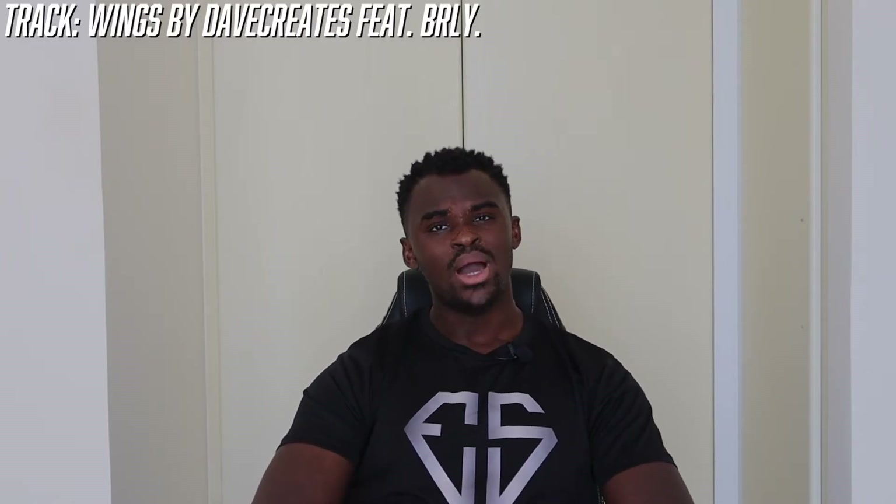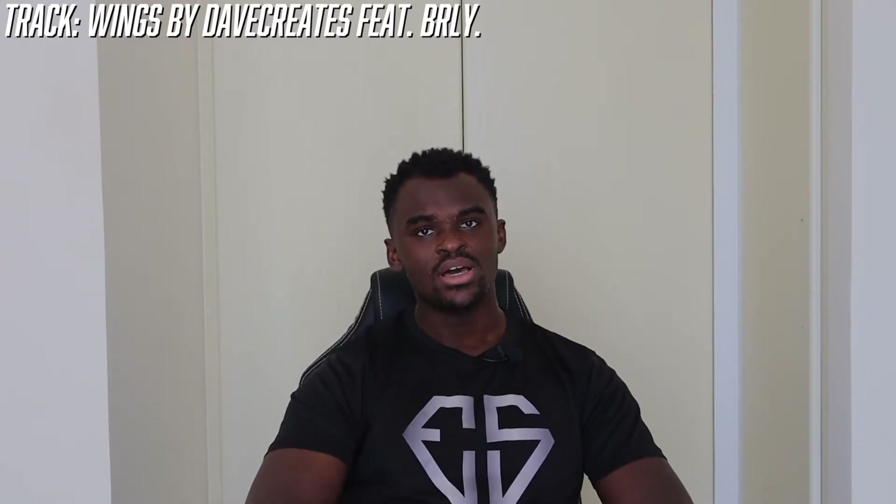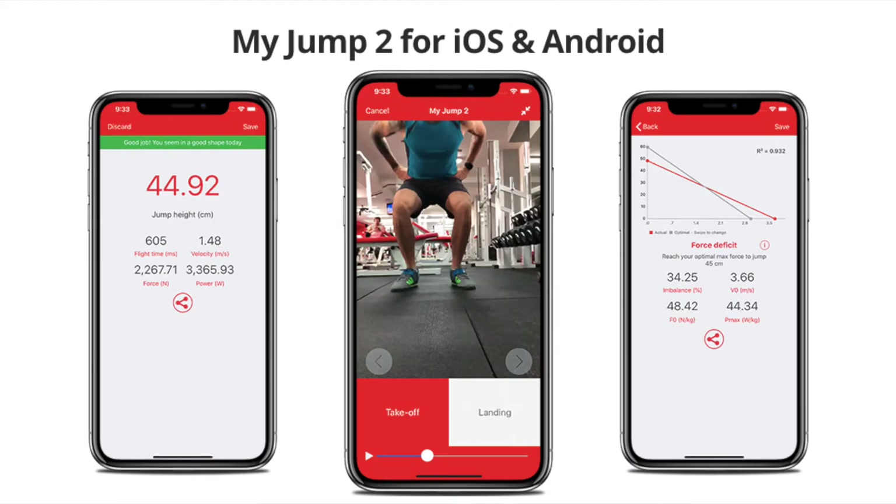Hello and welcome to another episode of the Elite Smart Athletes Lab Rat series, where I test out different workouts on myself so that you know where to best invest your money and time on your journey to unlocking your inner athlete. Today we're going to be looking at the My Jump 2 app.